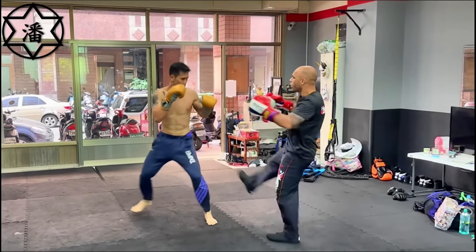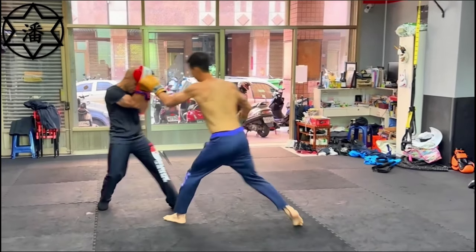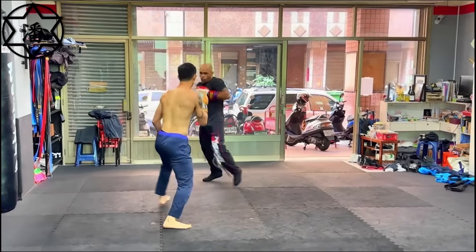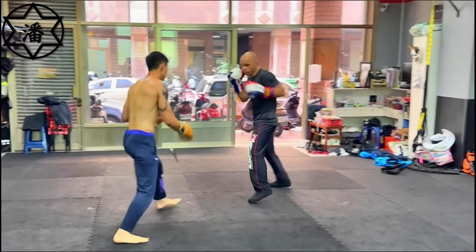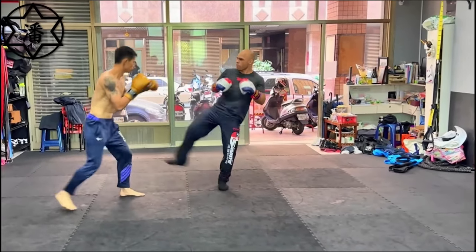He kind of checked the jab and then followed it up with a cross — pretty cool. He checked it with the same hand. The boxer's getting a little bit flustered. He's had at least 50 fights, so he's a little bit more skilled than the previous boxer we featured.